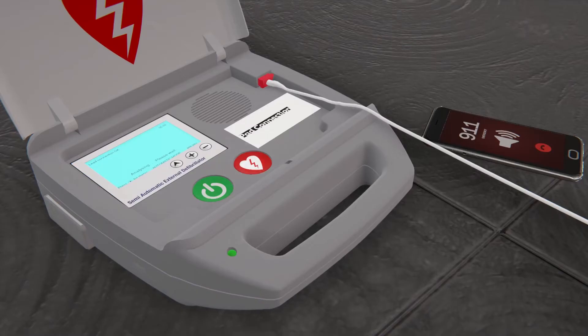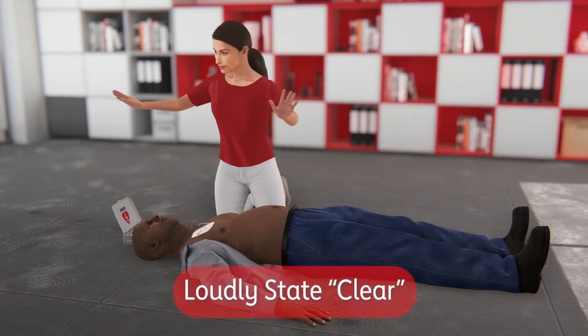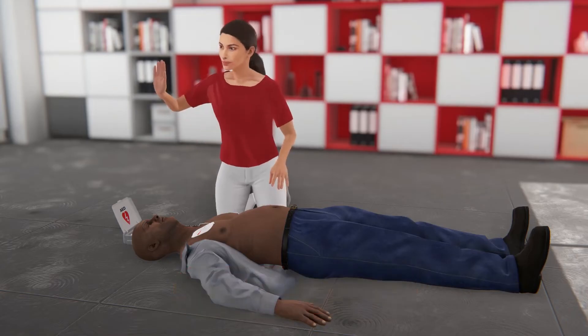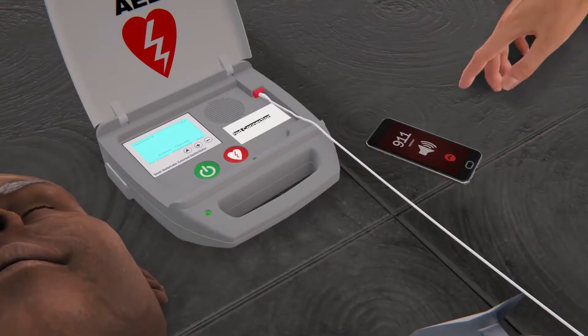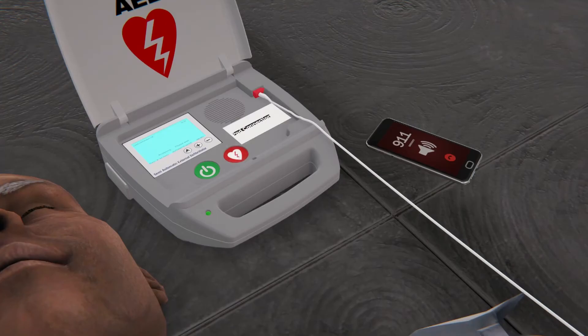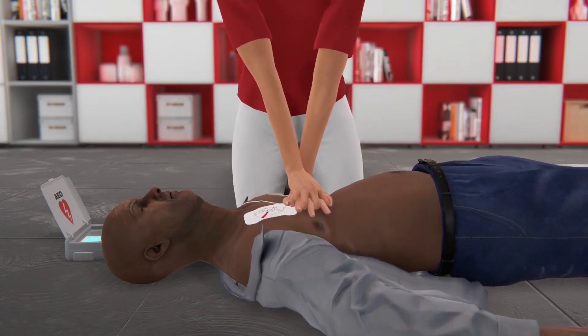If the AED advises a shock — shock advised, charging, stay clear of patient — deliver a shock. Loudly state 'clear' and make sure that no one is touching the person. Push the shock button to deliver the shock. Once the shock is delivered, immediately resume hands-only CPR until help arrives or the AED prompts you to pause.